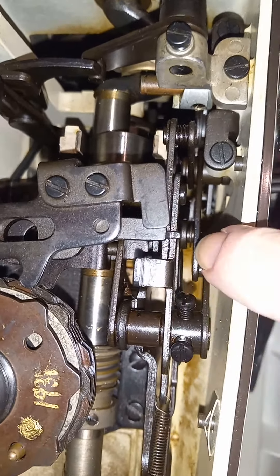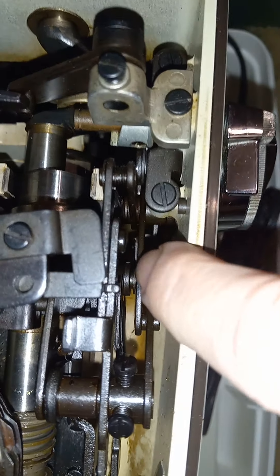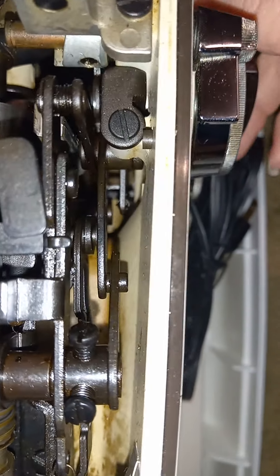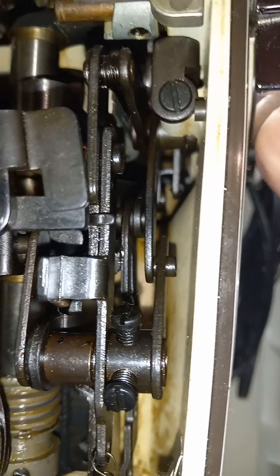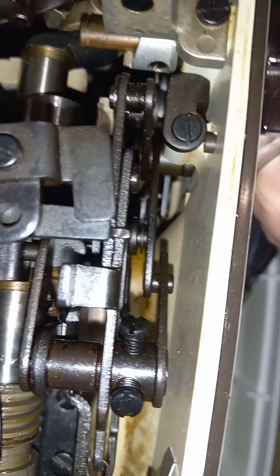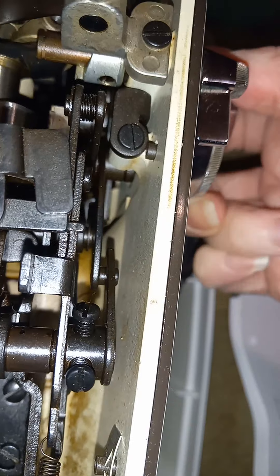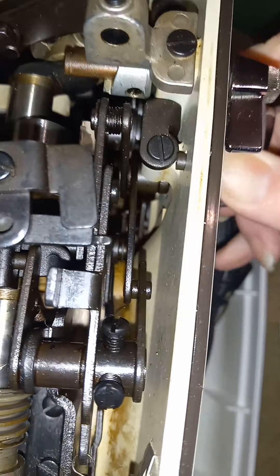As you're turning the stitch width knob back and forth, you're not going to see a lot of activity right there. Where you should see movement is up behind here — notice how that slides up and down. There is an actual sliding area in there that you probably need to clean and oil if it is not sliding easily.